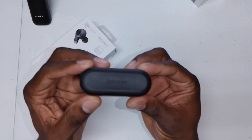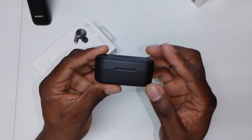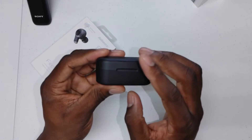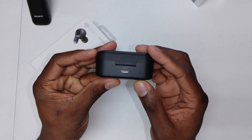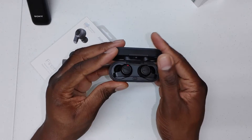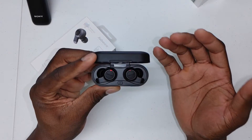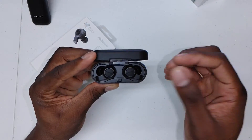Here's the case — you've got some branding on the top, LEDs on the front that light up when charging, Type-C on the back, and the FCC info on the bottom. When looking at the earbuds, they are just great. The sound quality on these is really good.